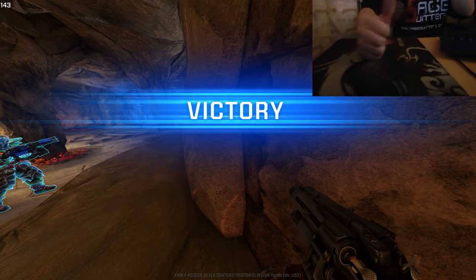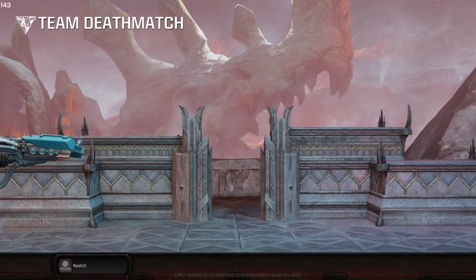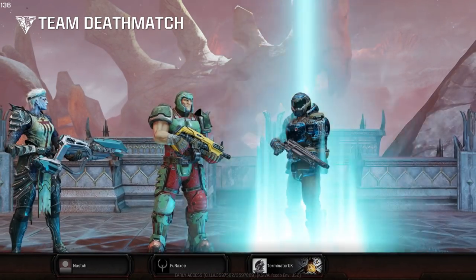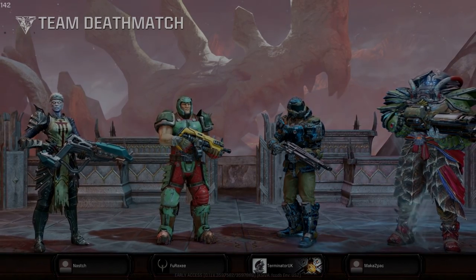I hope you enjoyed this video review of the Razer Basilisk FPS gaming mouse. Hit that subscribe button and thank you for watching. I've been TerminatorUK — see you later.